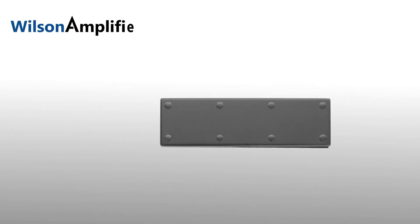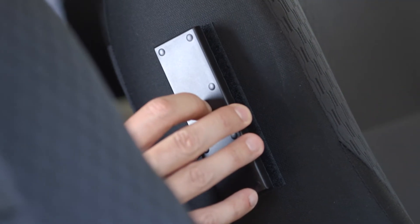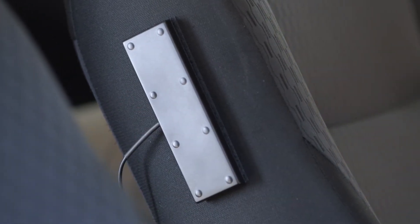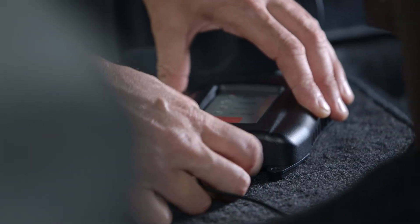Second, place the inside antenna approximately an arm's length from where you plan to use your smartphone or cellular device. Use the Velcro strip to attach the antenna to an appropriate surface — the driver's seat side is a popular choice. Now connect your inside antenna to the port labeled "inside antenna" on your amplifier.